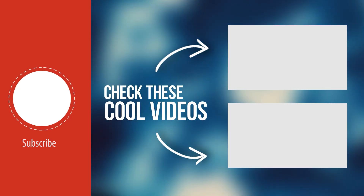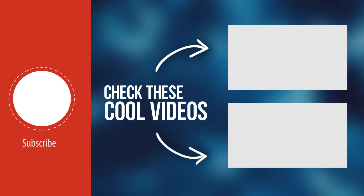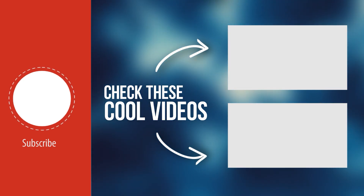Now, tell us in the comments which of these manufacturing processes impressed or shocked you the most. Don't forget to subscribe and click here to watch another of our videos.